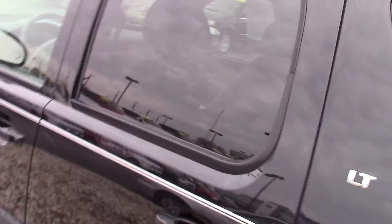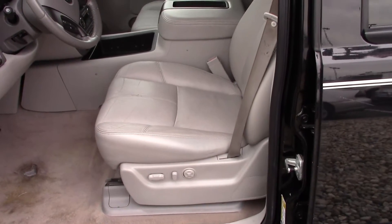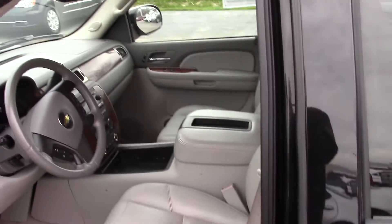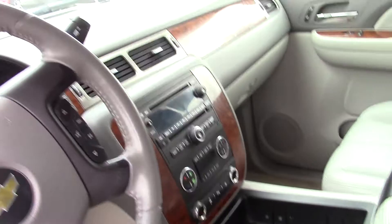It's got a remote start. I'll open up the inside so you can get a good look at it. It's got gray leather seats, a CD player, and it also has the DVD player and moonroof option — so it does have a sunroof and a DVD player.